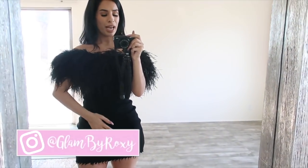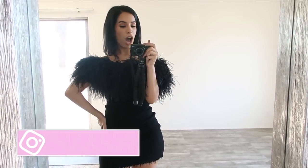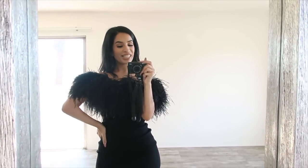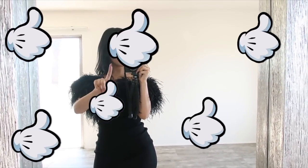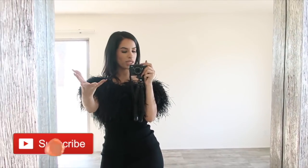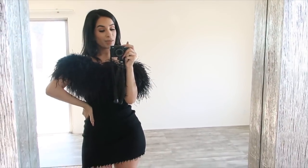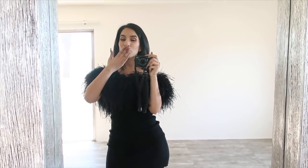So yeah, we have a $12,000 YSL ostrich kind of a look right here for $50. That is it for this video, you guys. I hope you enjoyed it — if you did, don't forget to give it a big thumbs up and subscribe to my channel below, smash that button, and until next time, thank you so much for watching. I'll see you in my next video, mwah!